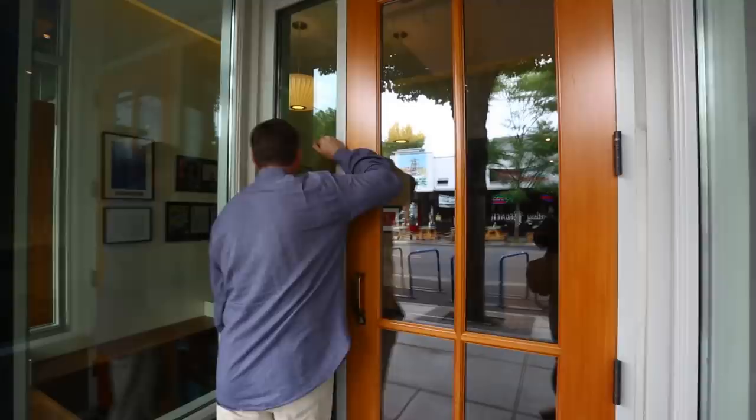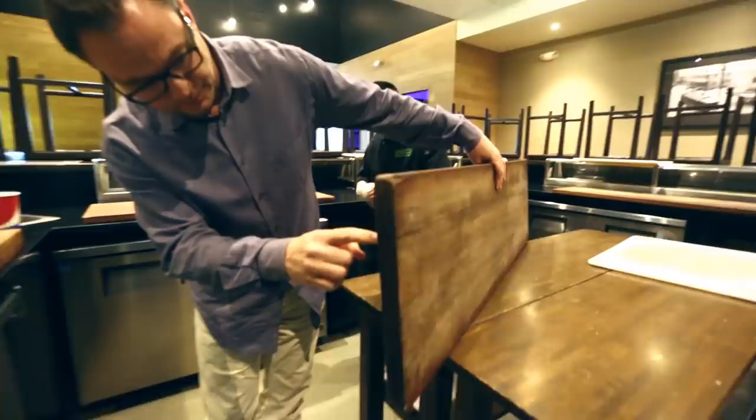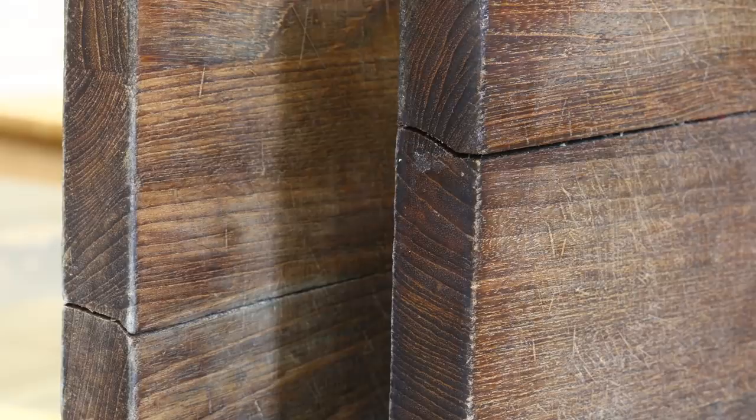My friend Ben, who is the architect for a sushi restaurant, Bamboo Sushi, was asked if he knew anyone who could fix some cutting boards that they were having trouble with, as they use them a lot and they're just starting to get a little worn out. Now two of them had started to crack, and they wondered if this could be fixed.